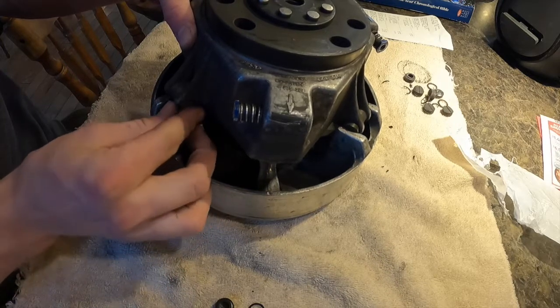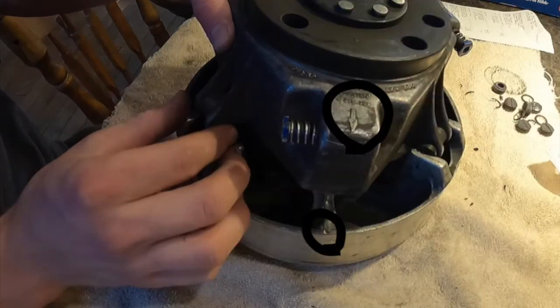If you do have the tools, you just put the clips over all the buttons, slide it in, and take the clips off — pretty easy. Also, there should be a little arrow on your clutch and a marker mark or indent in the metal on the other side, as you can see circled in the picture. You need to line those up when you're putting it back together.